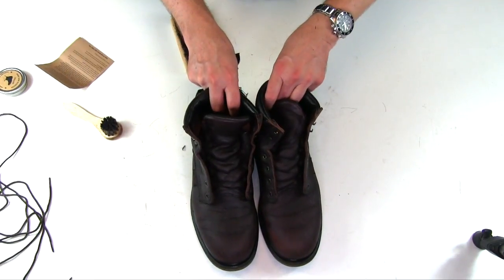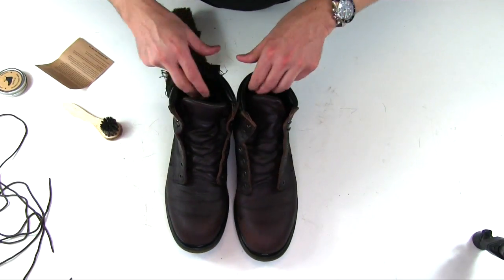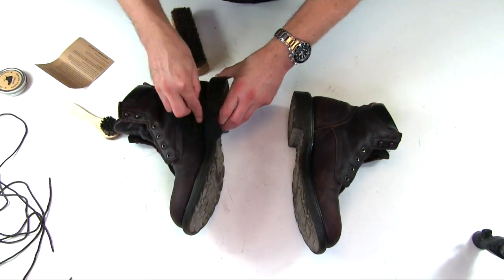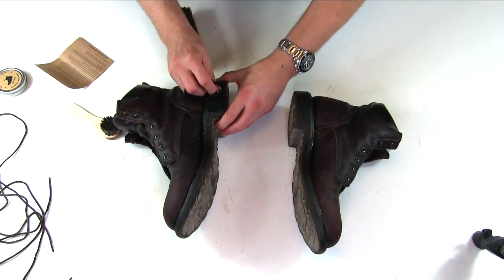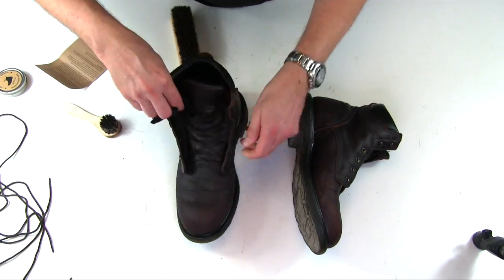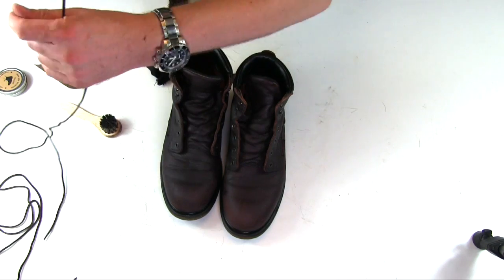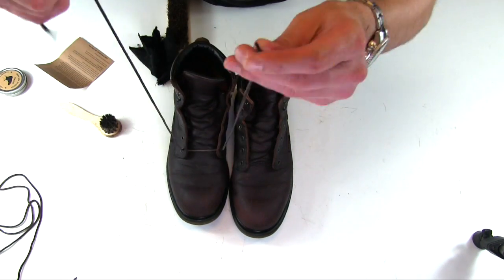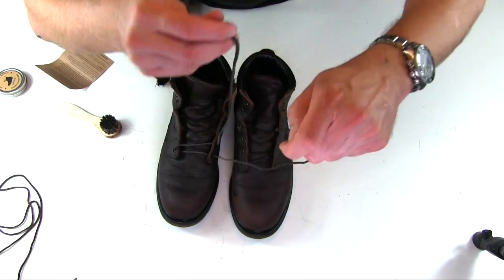There you go — look at those things. They look pretty damn good. That is a hundred times better than when I started. When you put material on as heavy as I do, you'll find sections later where material is locked into the welt, a stitch section, or where leather meets sole or leather meets leather. So go over all your stitch sections after you're done buffing. Let's lace these back up and see how they actually look laced in.